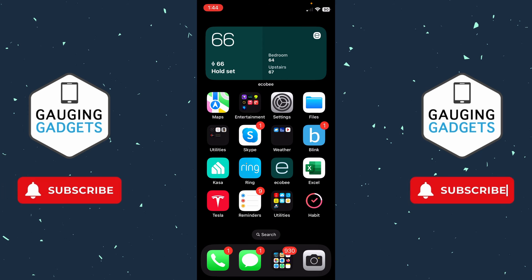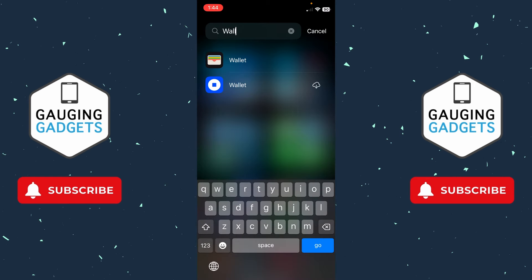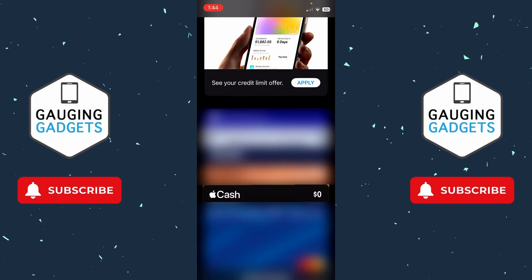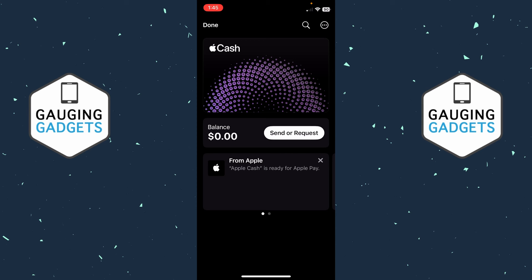To get started with adding money to our Apple Pay Cash card, the first thing we need to do is simply open up the Wallet app on our iPhone. Then with the Wallet open, scroll down and select Cash.